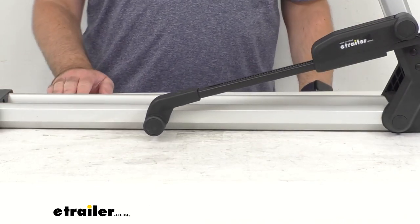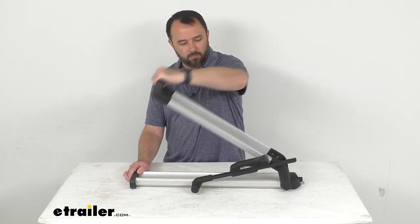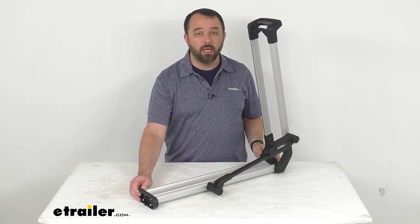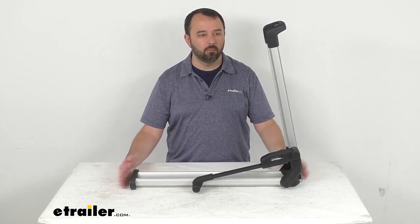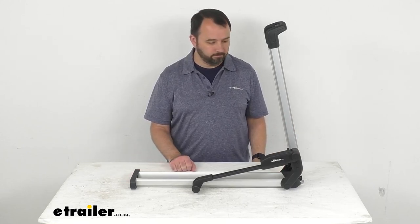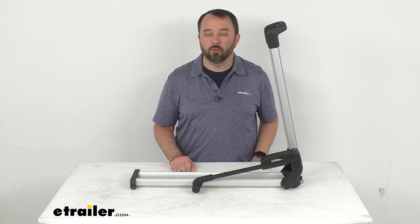So again, this is going to be just like the one that you are needing to replace, and it's going to fit right in place of your original. If you are needing to replace the right lockable wheel tray for your Thule Helium Platform XT bike rack, this is going to be exactly what you need. Well, that's going to conclude our brief look today. I do hope that it was helpful for you. Again my name is Andy — thank you for joining me.